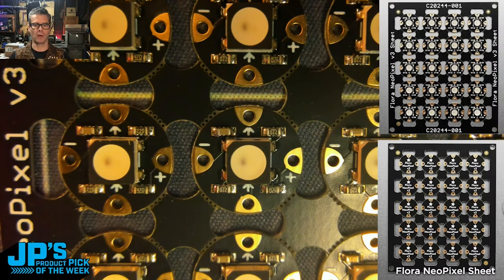There's a minus — that's where the ground line will run. On the right side there's plus, that's your voltage, and that can be anywhere from about three to five volts. And then there's an in arrow and an out arrow, so that's the data line.